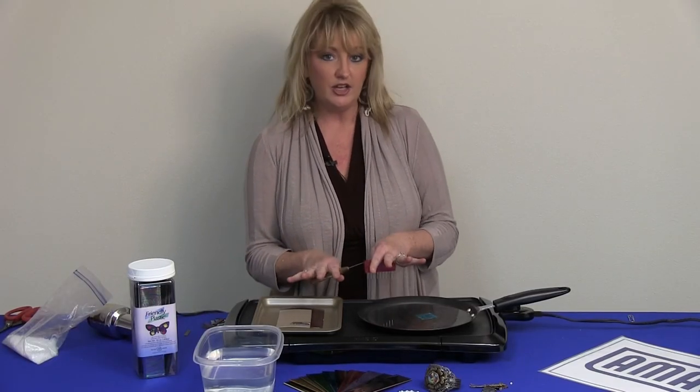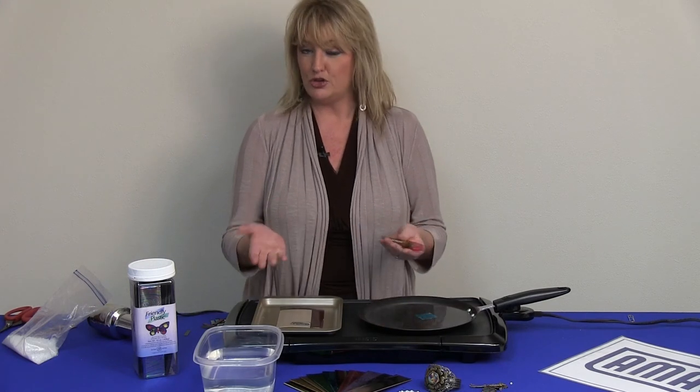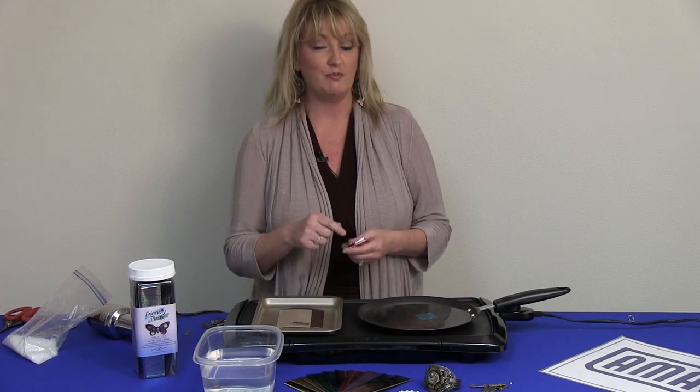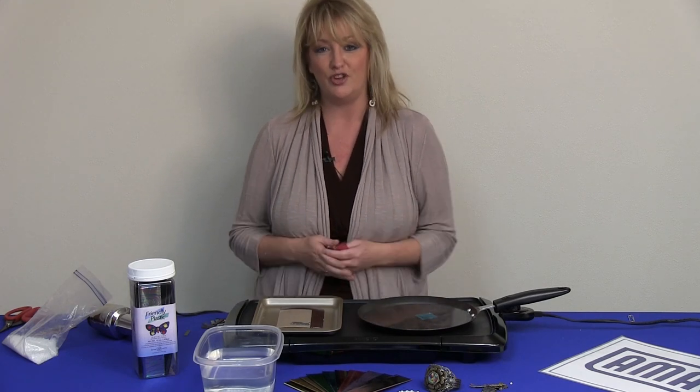That's how to heat your Friendly Plastic. Be sure to check out more of our videos because I'll be back to show more techniques — we're going to be marbleizing and creating some beautiful patterns.